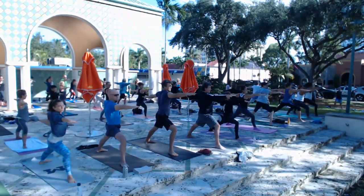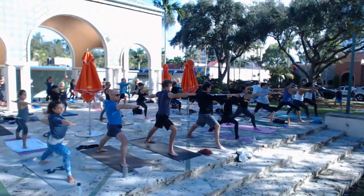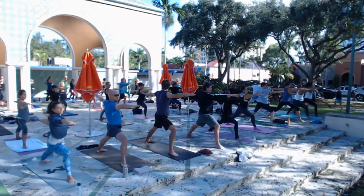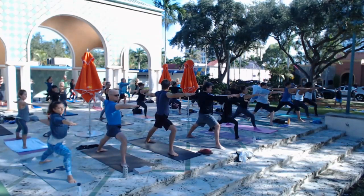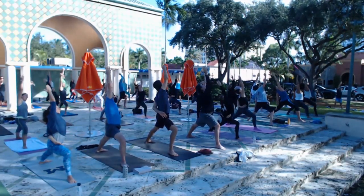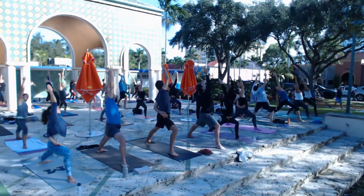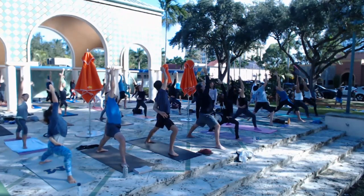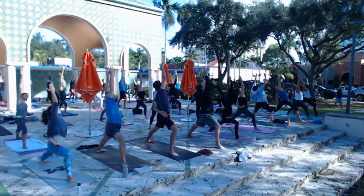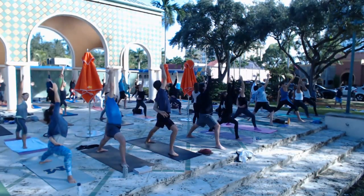Draw the belly to the spine. Feel the pinky toes press down and out, the arches of the feet lift. Left arm drops to left leg, right arm reaches for the sky — we call it reverse warrior, exalted warrior. There are a lot of names for it — I call it 'it feels so good.' Reach your fingers to the sky like you mean it, lengthen up, don't just sink down. Now pull the belly to the spine and then release your left arm out behind you — let it float out like you want to reach for your neighbor behind you.